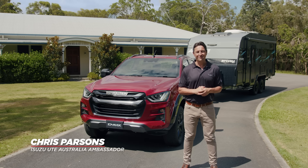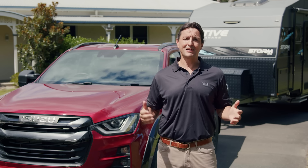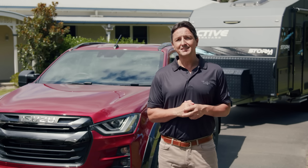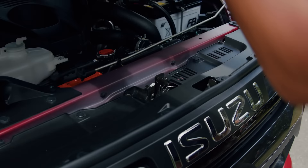Hi, I'm Chris Parsons and today we'll look at how you can prepare your Isuzu D-MAX to safely tow your camper trailer, caravan or boat on your next family adventure. With a few simple tips and tricks, the D-MAX makes towing an absolute breeze.